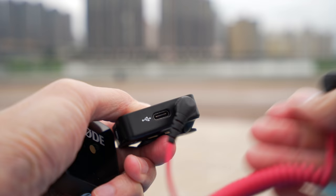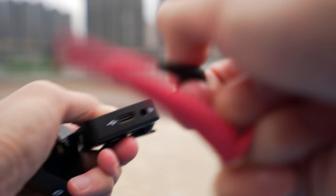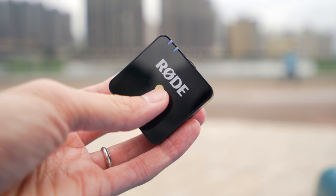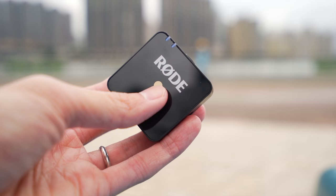On the side of the receiver you plug in a cable that comes with it and connect it to your camera. Because the cable is detachable, you can swap it for whatever cable fits your needs — for a smartphone or an XLR connector.